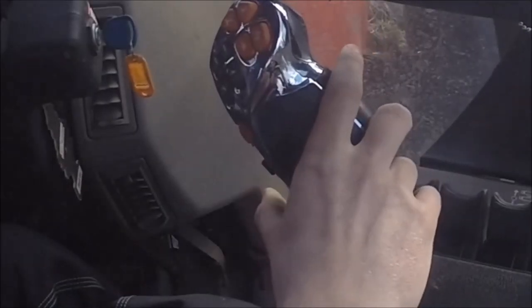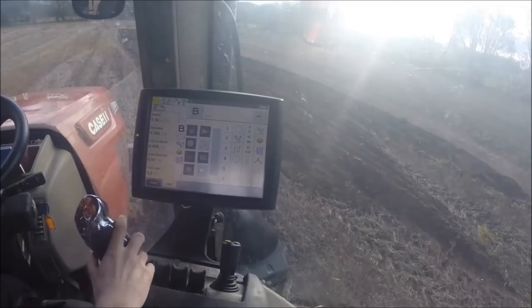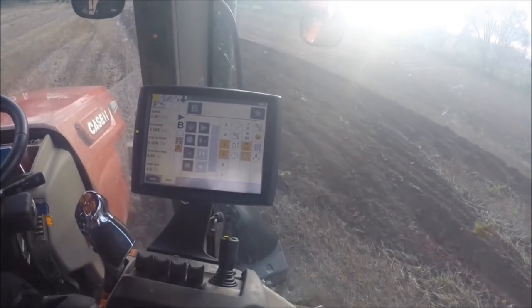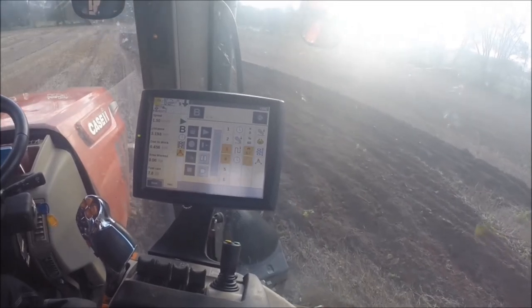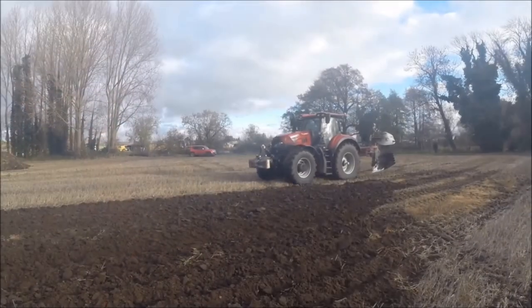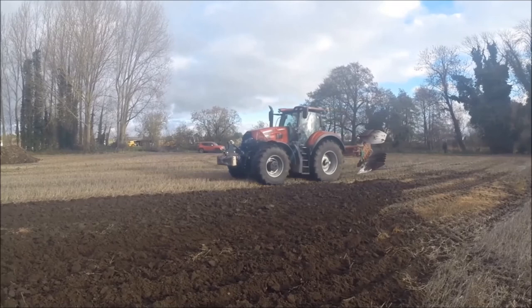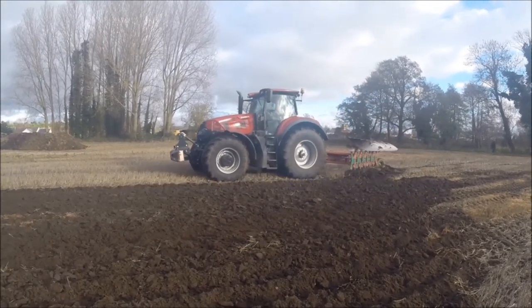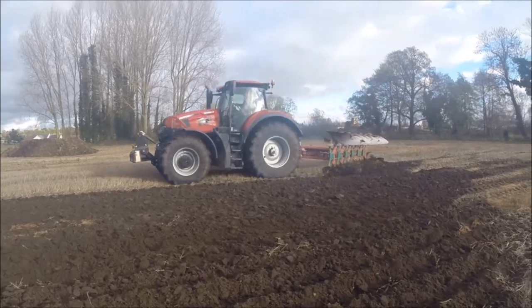As we enter back into work at the correct time, we press the square button on the multi controller to initiate sequence B. This will lower the plough, and once it's below 60%, diff lock will engage. We then travel 2 metres and the forward speed will increase from target speed 1 to 2, and the guidance will be engaged.